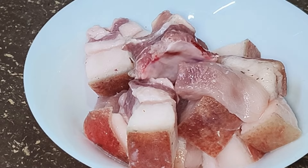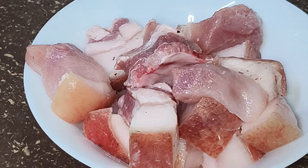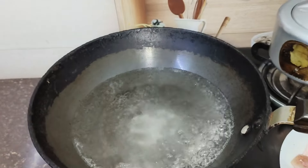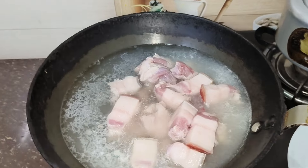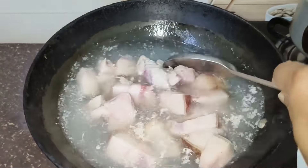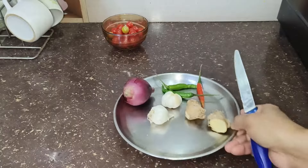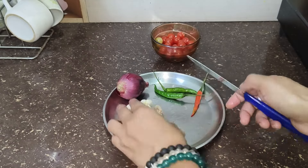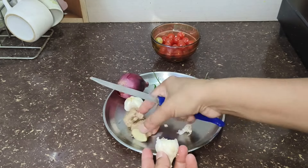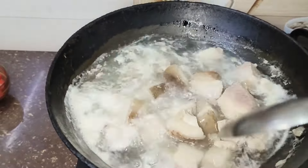Now we will bring the fish to the fish and then we will boil the fish. If you have a meal, you can eat it. If you want to eat it, you can eat it.